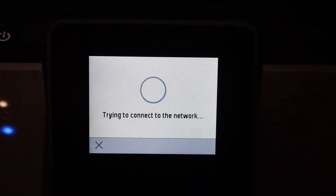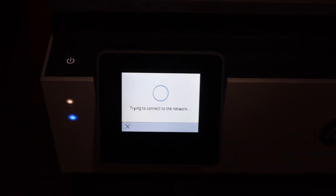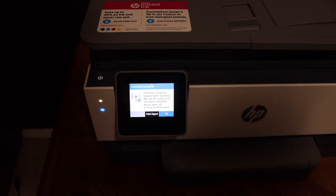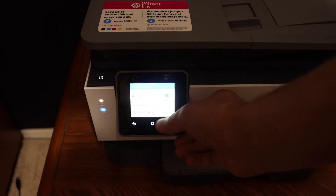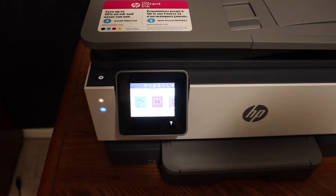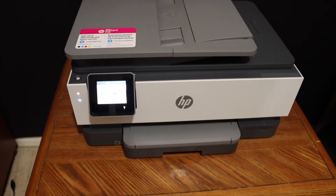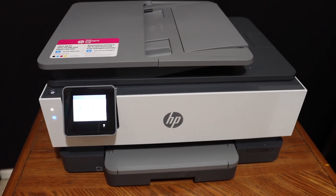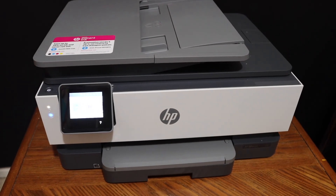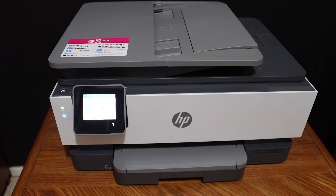It will start the connection setup and you will see the blue light start to blink. After some time it will stop blinking and stay on, which means it is connected to the Wi-Fi network. Click OK and go to the home button. You can now add this printer to your device — for example, a laptop, MacBook, mobile device, or PC — and start enjoying wireless printing and scanning.